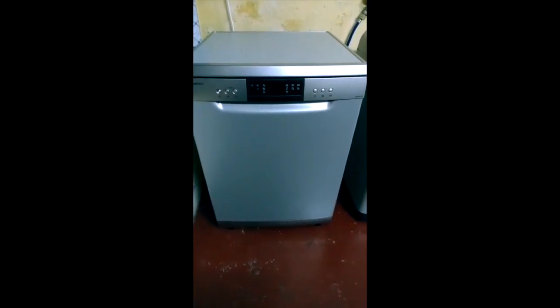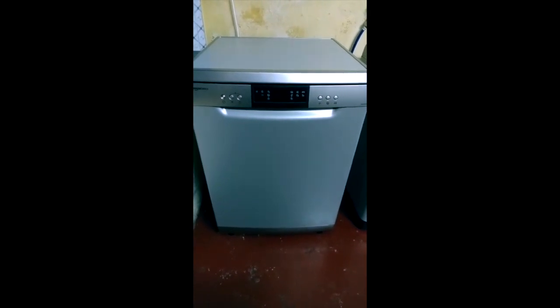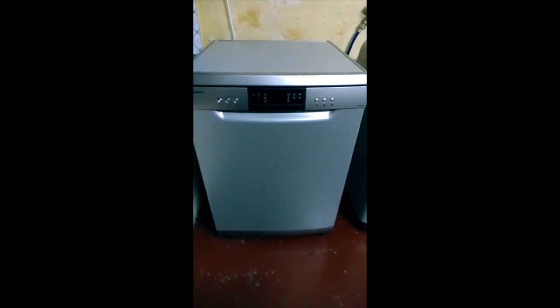We are ready to install the dishwasher. That is the dishwasher we will use. First, we are going to install the dishwasher. What are the requirements we need to fulfill?